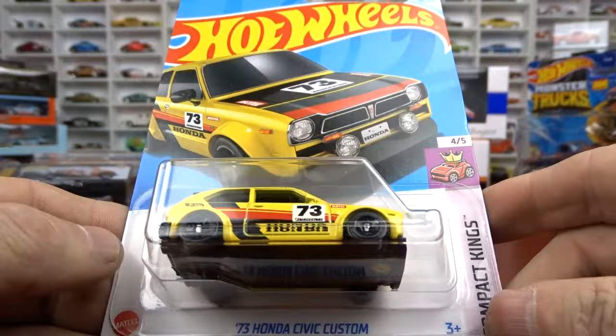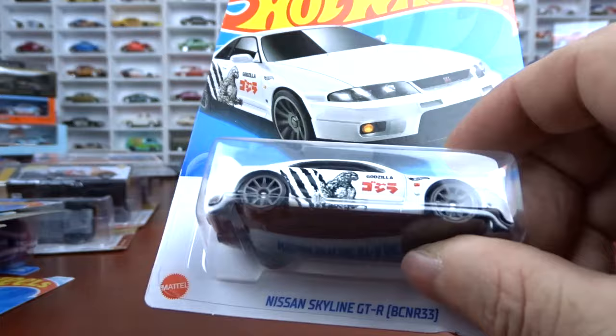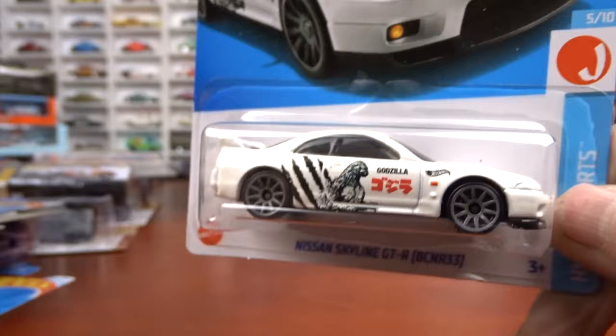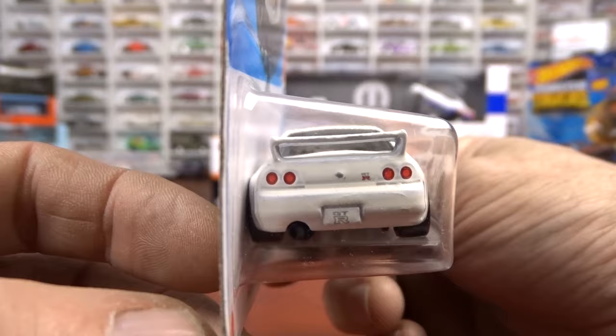And then I picked up the Honda Civic Custom 1973 - I thought it was pretty cool. It's yellow with a black interior, looks pretty cool. And one of the popular ones here is the Skyline - this is a Skyline GTR R33. Godzilla on the side. The other one was an R34, just a few cases back they had it. I do have it, so we'll get this one just to match it. They both say Godzilla on them. Still pretty cool little casting.